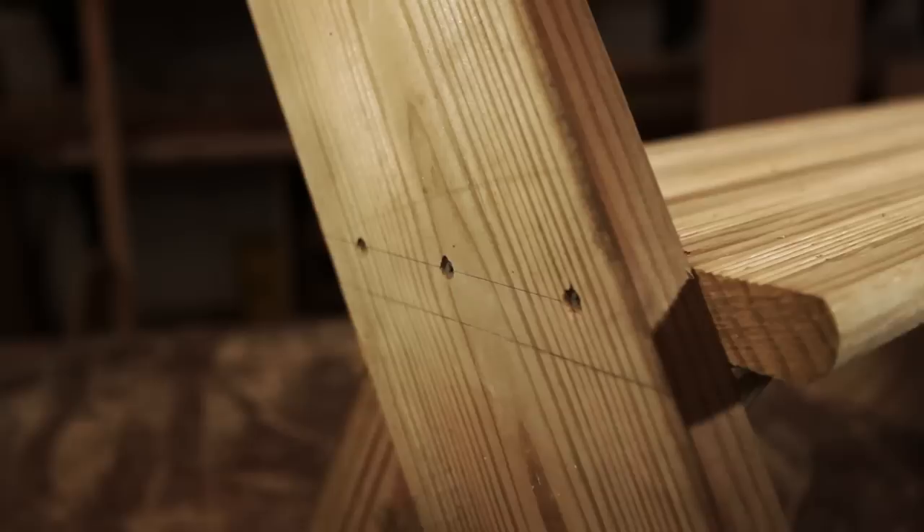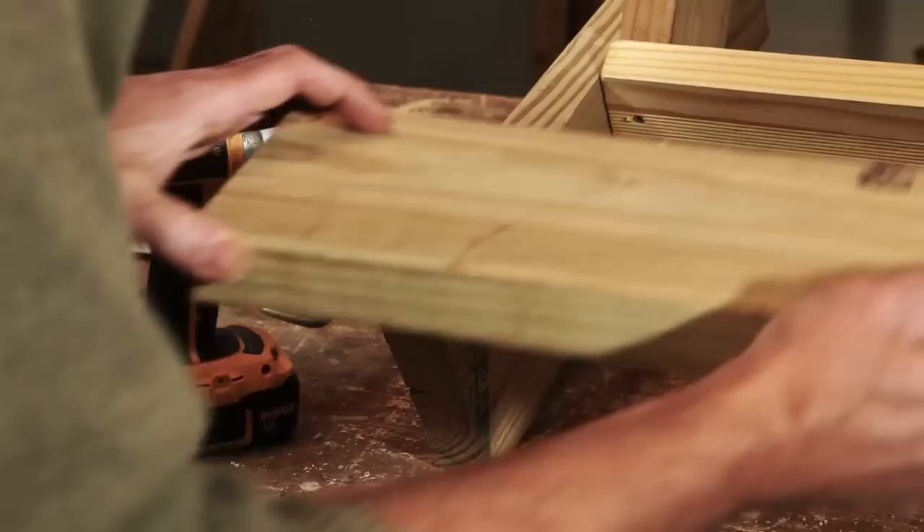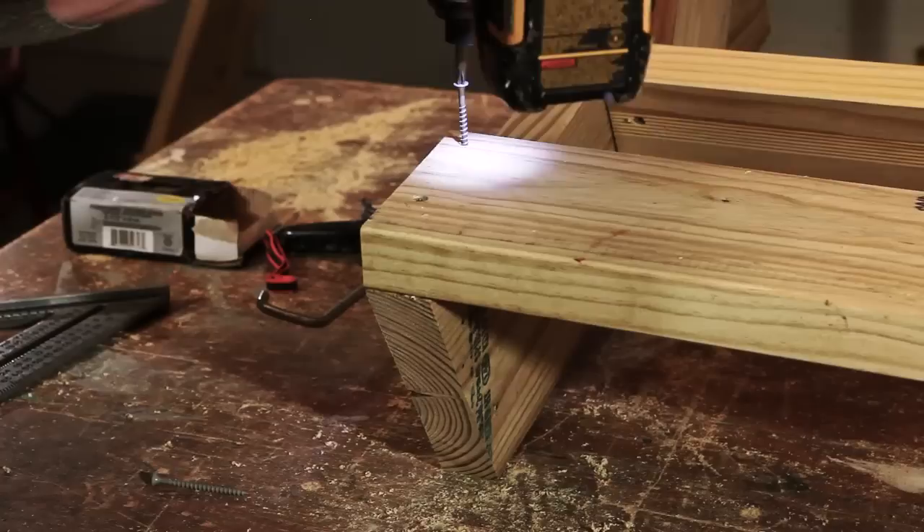Move over to the other side and do the exact same thing again. Then it's time to install the back. This is a 2x6 that's 39 inches long — we've pre-drilled a couple of holes on each end to prevent splitting. Position the leg and install the screws.